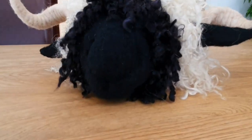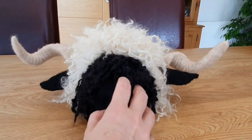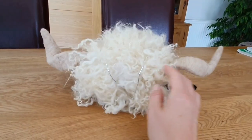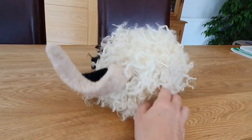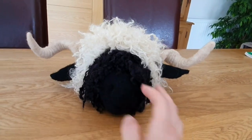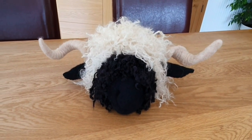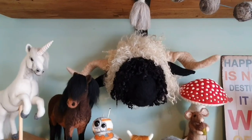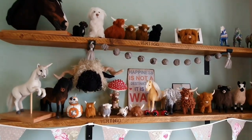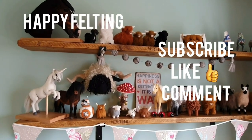Basically that is him all done! I've just bent the wire down a bit so I can see him on the table. He's lovely — he wasn't too hard, and you could do this with lots of other different types of sheep. Valais Blacknose sheep are really popular at the moment. I hope you've enjoyed it — please do like, subscribe, and comment. I've hung him up under the shelf with all the other animals. Take care and happy felting everybody!